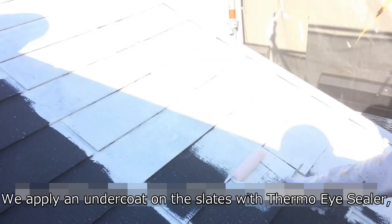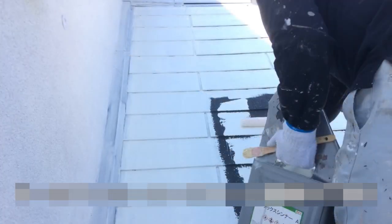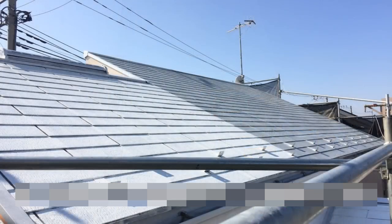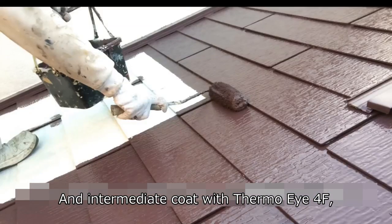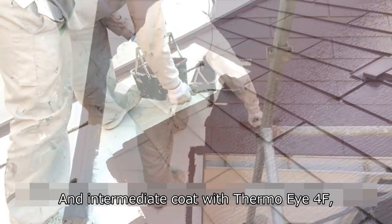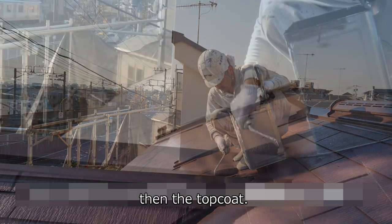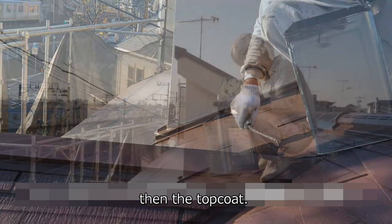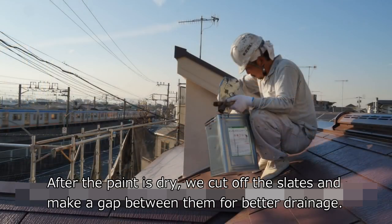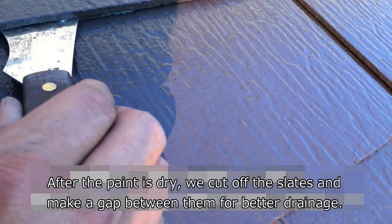We apply an undercoat on the slate with Thermal Eye Sealer, and an intermediate coat with Firmer Eye 4F, then the top coat. After the paint is dry, we cut off the slate and make a gap between them for better drainage.